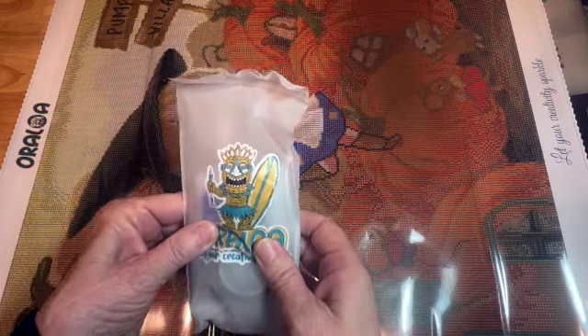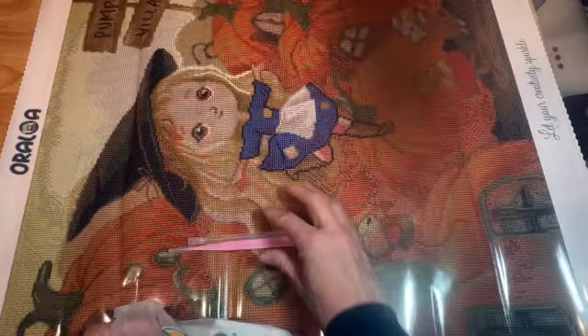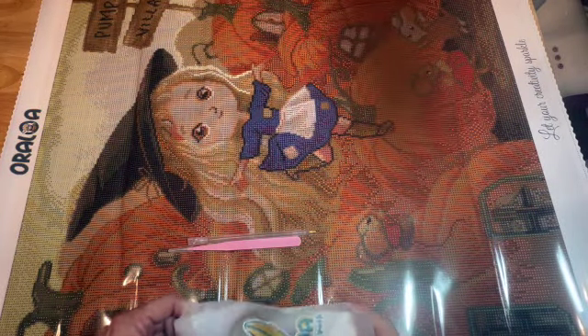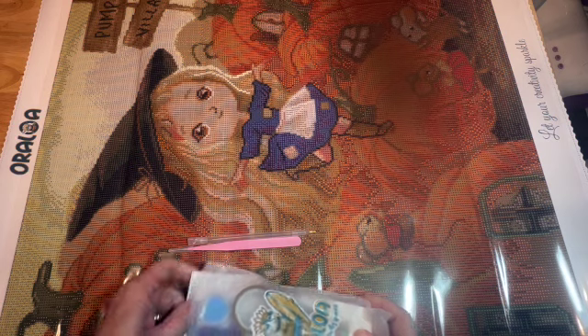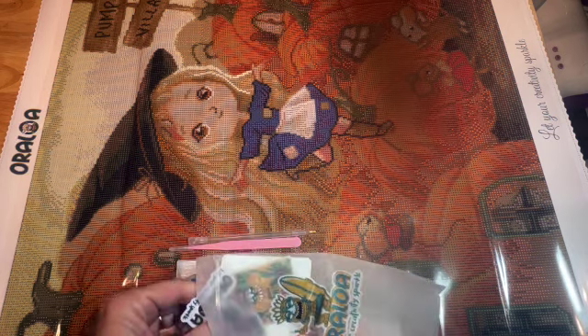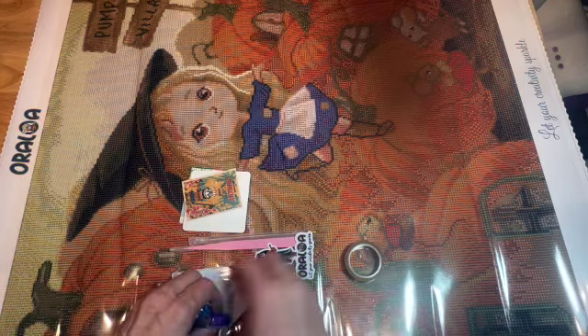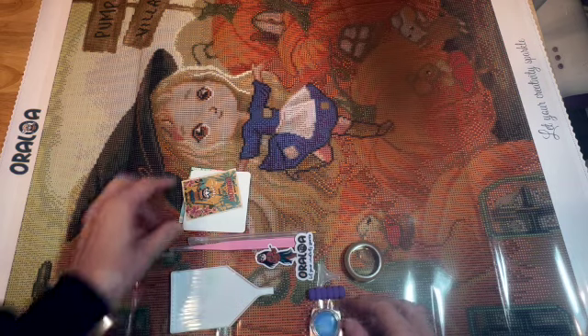Let's look at our toolkit — we have our little tiki there again and their trademark 'Let your creativity sparkle.' Everything comes in this kit that you need to diamond paint. If you are new to diamond painting, you don't have to purchase anything special — everything comes in the kit and you can use all the tools that are in here.